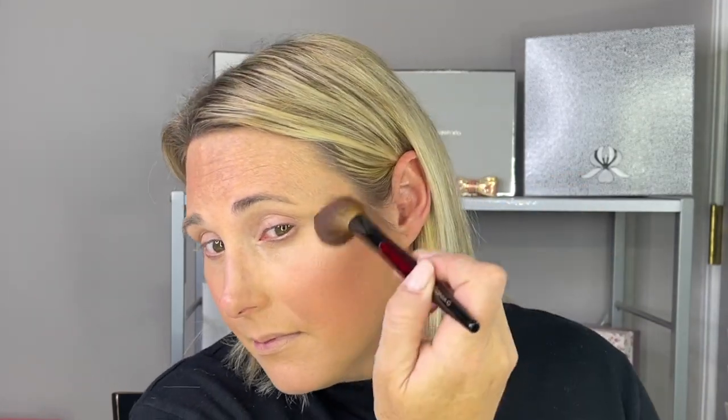I'm going to use this shade called Supernatural Stroke Light, and it is a gorgeous, gorgeous highlight. I'm using the Sonia G Designer Pro. I think it is a gorgeous highlight for mature skin — I really, really do.